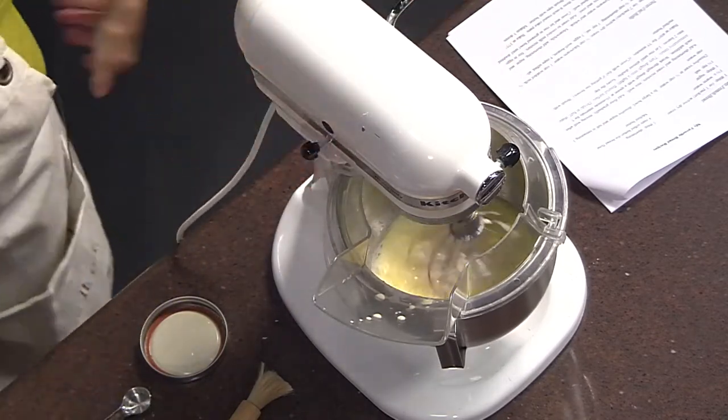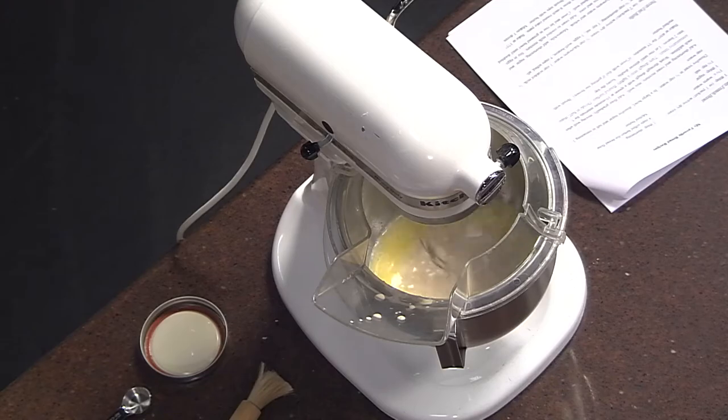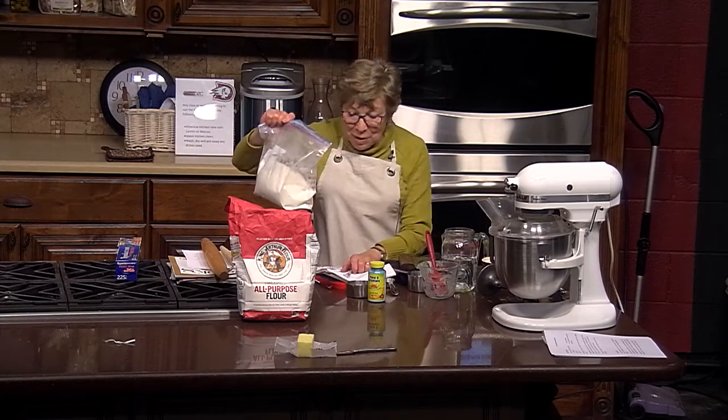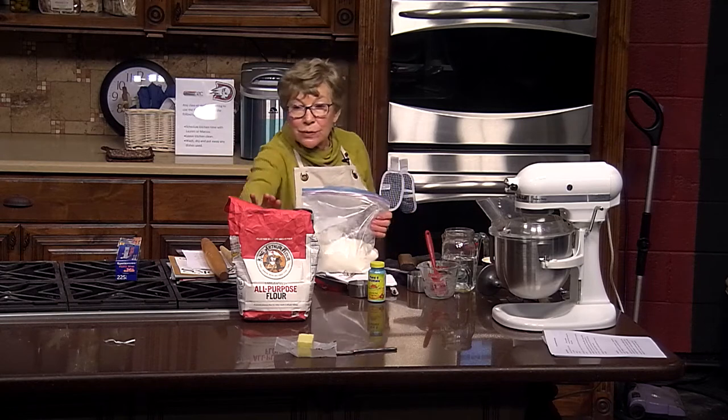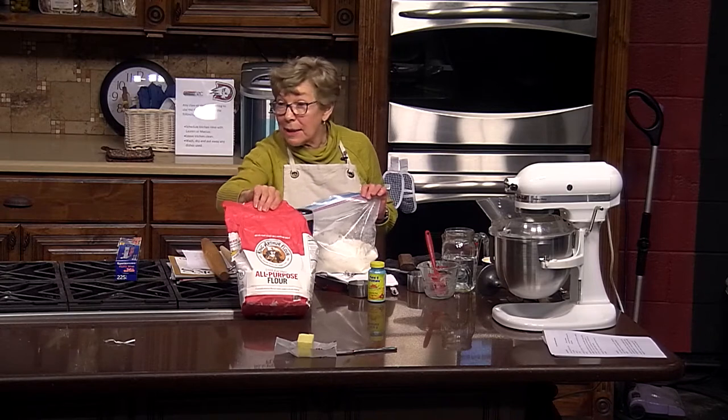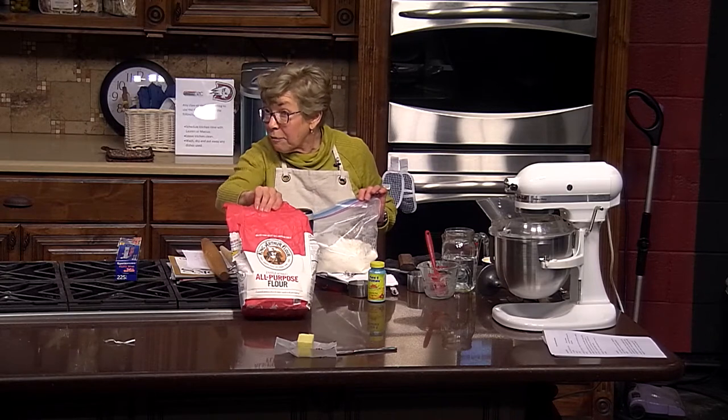Now we've added the yeast and we're ready to add the flour. Flour is something I'm really fussy about. When we moved to Utah, I'd always been using King Arthur flour and I still like it, but it's expensive — $5.49 for five pounds.